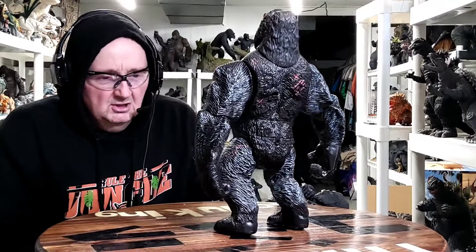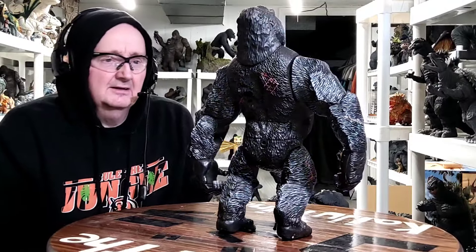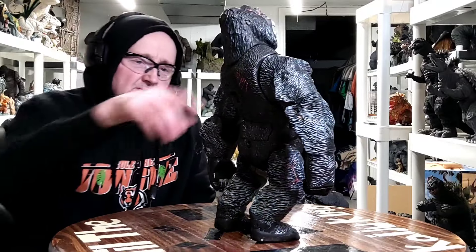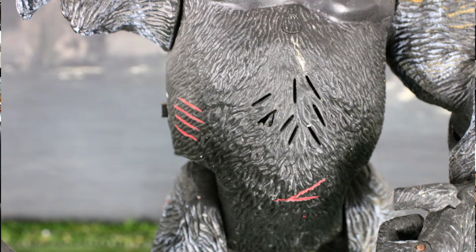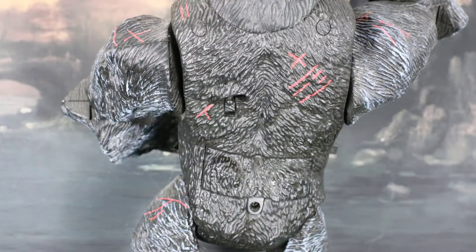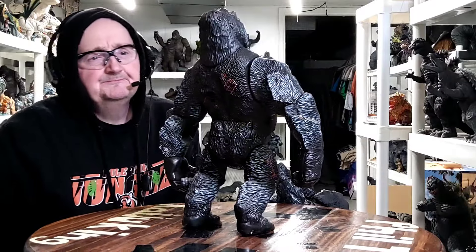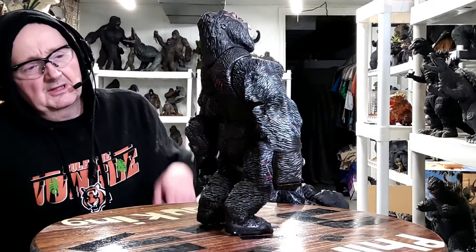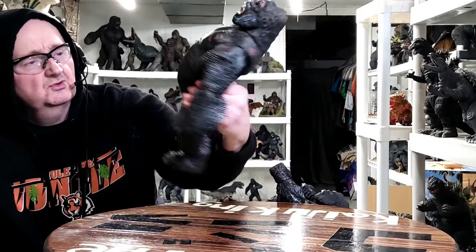He's predominantly black in color on his legs, his arms, his back. Over here on his chest and belly there are red scars. On his back you'll see the scars as well. He had all kinds of scars all over his body because he was kind of an older Kong in 2005. It's nice that they added those scars. Like I said, this is a kid's toy, a Playmates toy - it ain't too bad.